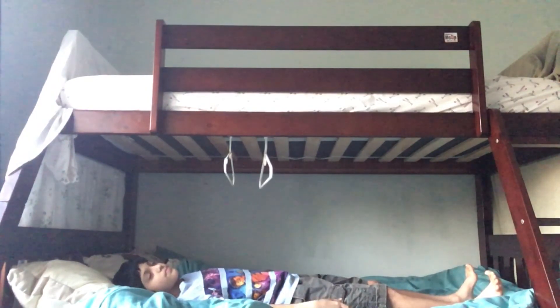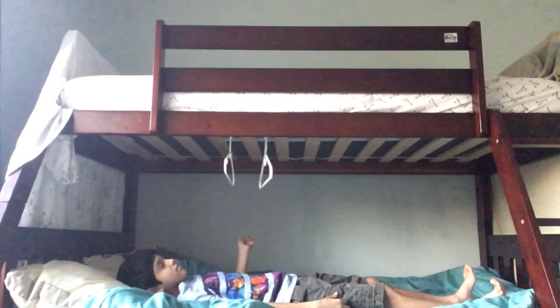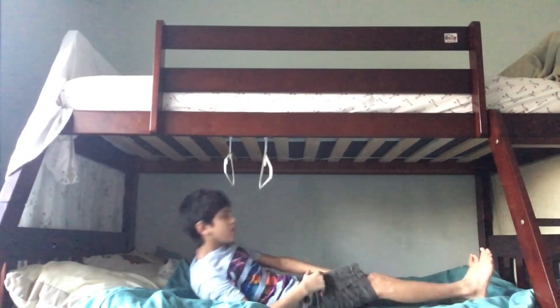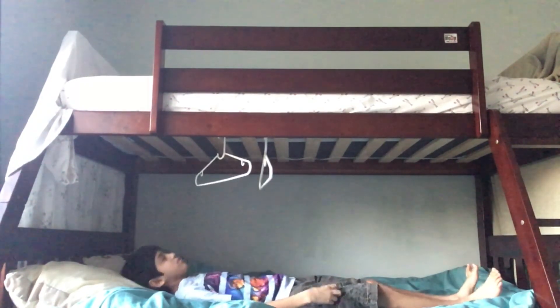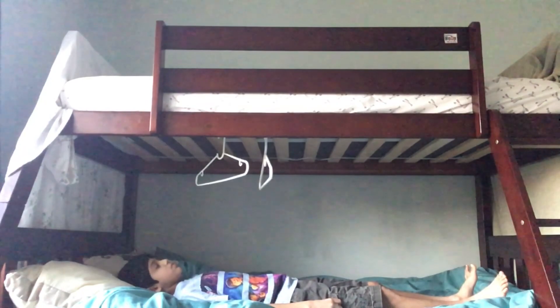Hey guys, I want you to imagine this. You're sitting on a bed, and you're just about to go to sleep when you forgot to turn off the lights. So you have two options: either you don't turn off the lights, or you get up and go turn it off. But what if there was another option?